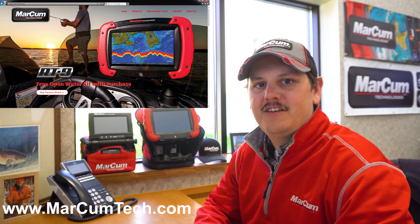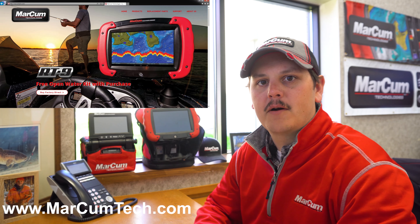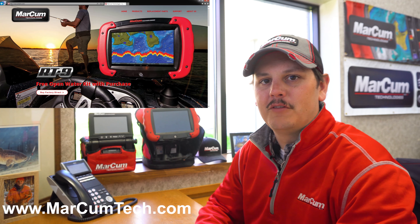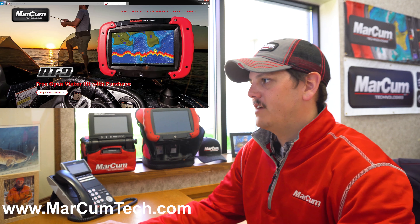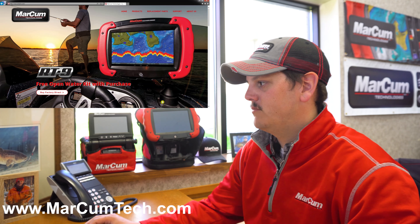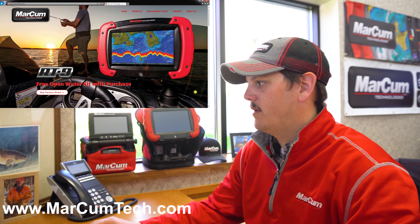The first thing you're going to need to do is hop onto our website at www.marcumtech.com, whether that be on your computer or your mobile device. Taking a look at our homepage, you can see we're running a current promotion, which might not be the promotion that you see when you take a look at our webpage.